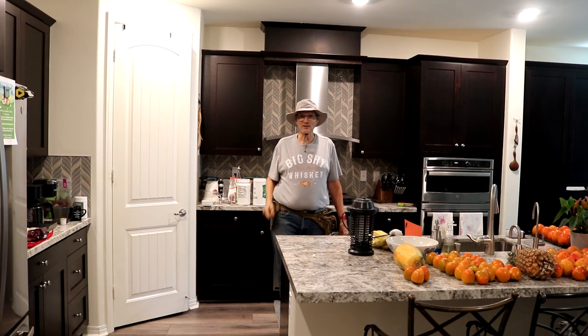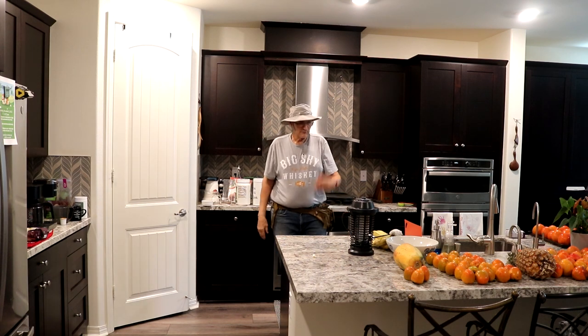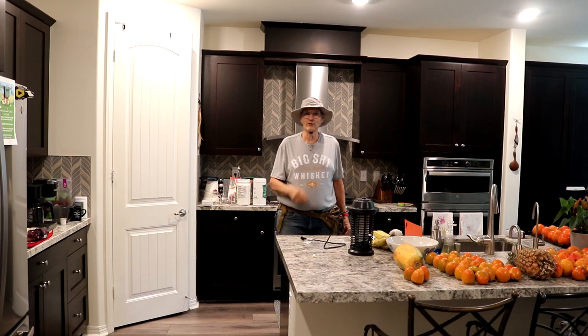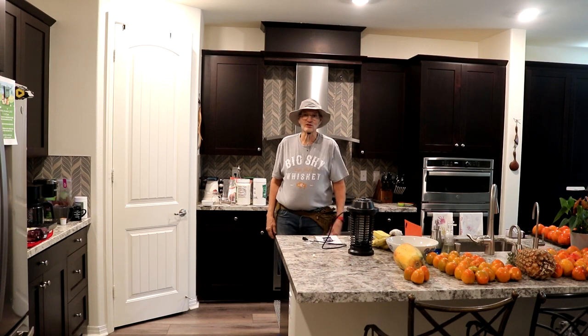Don't eat mosquitoes — there are bugs and that's not vegan. Keep them away from eating you! This zapper didn't work, but that hat does work. All that information will be at the front of the film. I hope you enjoyed this crazy video and I'll be seeing you soon.